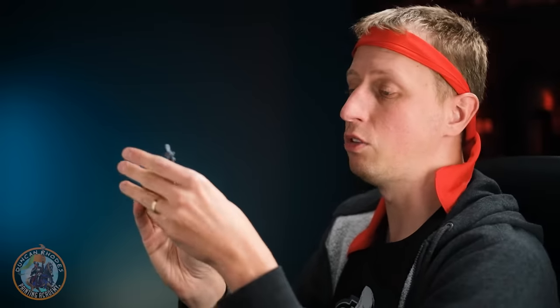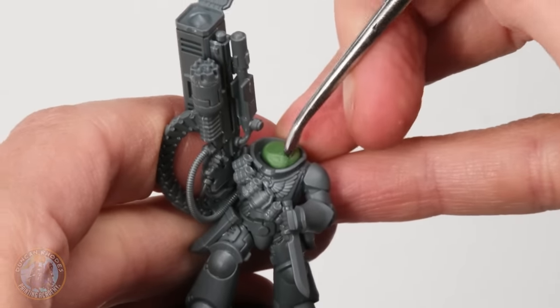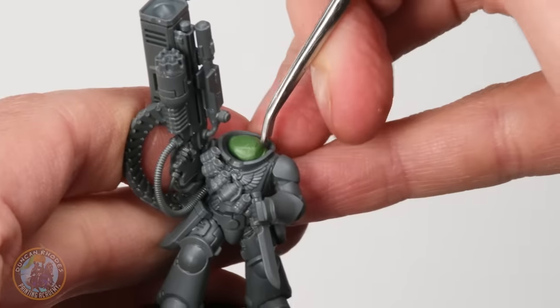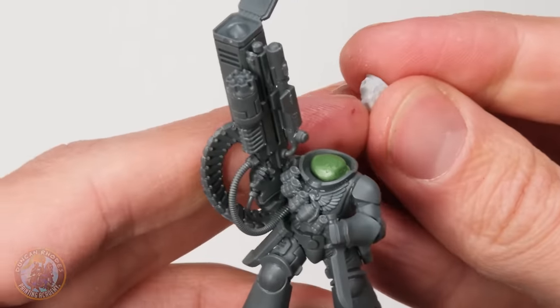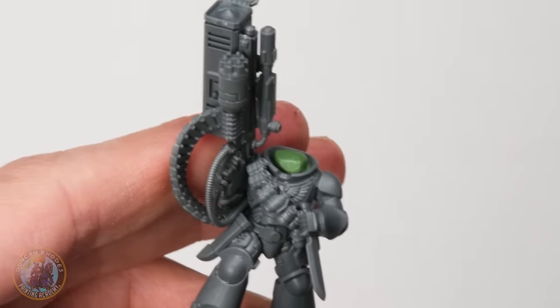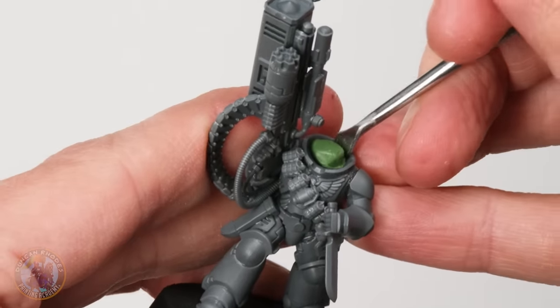For this first step, what we're aiming to do is to just start getting that loose shape on there for the head to fit onto. So it's a matter of just pressing it down into there so it's nice and secure and starting to work our way around it. The idea is to create that almost stepped join that's going to go behind the jaw, because if you look at the head you can see it's a bit of a stepped sort of fit that we're looking for. We want to make that loosely on there for it to fit nicely.